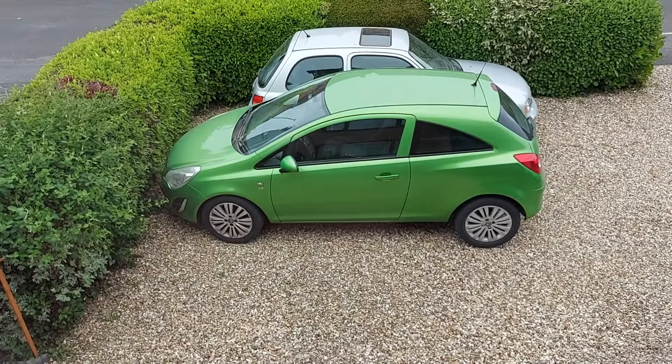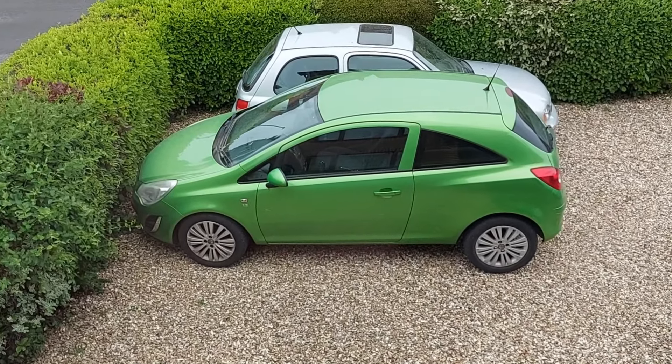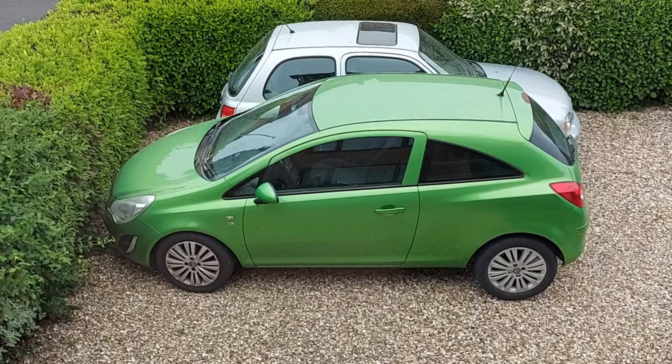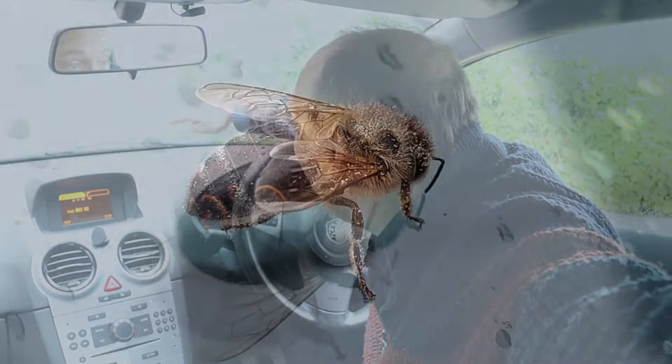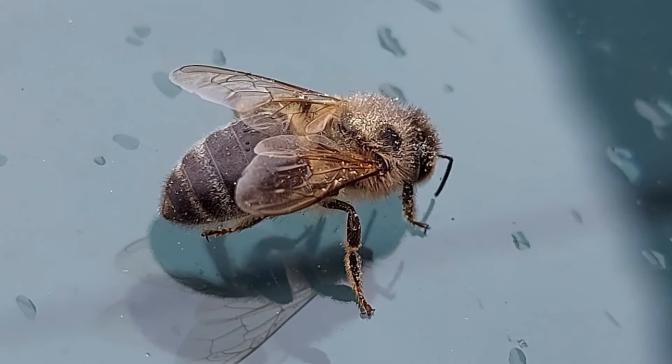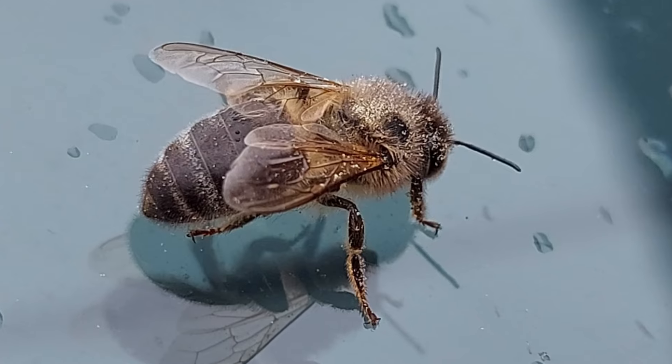Hello there. In this video I'll show you how to replace the windscreen wiper blades on a Vauxhall Corsa D. This is a simple job that can be done at home, and today step one is to remove the bee that stubbornly refuses to get off the windscreen. Welcome to CarSpy TV.